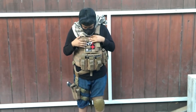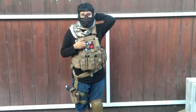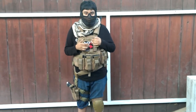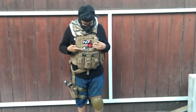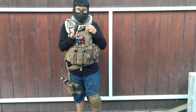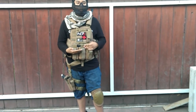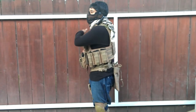Right here I have an N7 patch. For those of you who play Mass Effect, you know you can only get this through the limited edition. I also have a Condor Medic patch and an evike patch — good patch, my favorite store. Right here I also carry an extended mag for my pistol that I will show you later on. By the way, these are triple kangaroo pouches that I picked up with the vest.